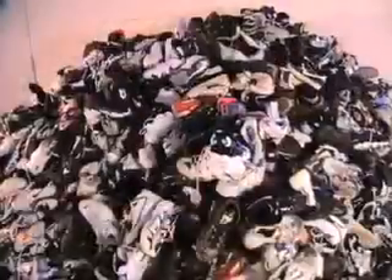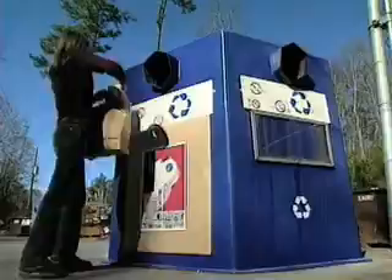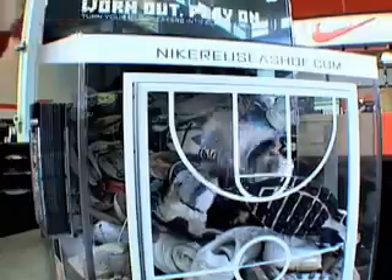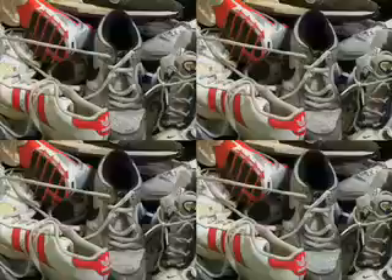Here's how it works. Reuse-A-Shoe collects any brand of sports shoes at various locations worldwide, including many Nike stores, as well as other locations and events throughout the year. Currently, nearly 2 million pairs of shoes are collected annually, but our goal is to expand the program and for this number to grow significantly.